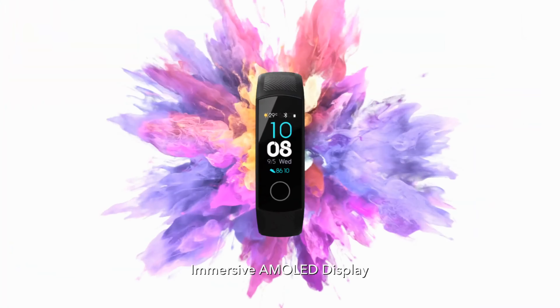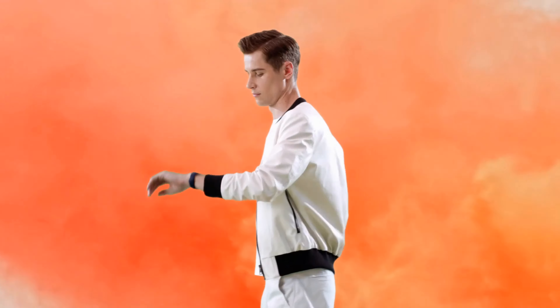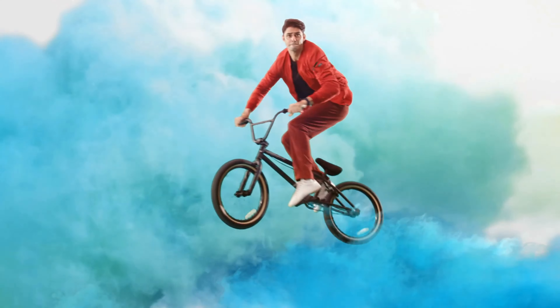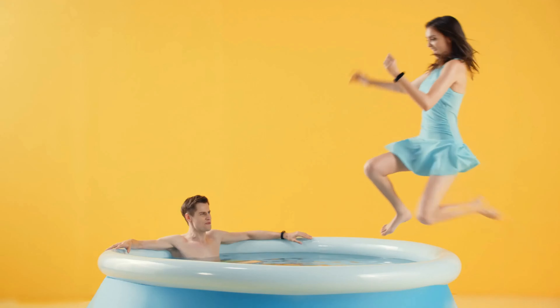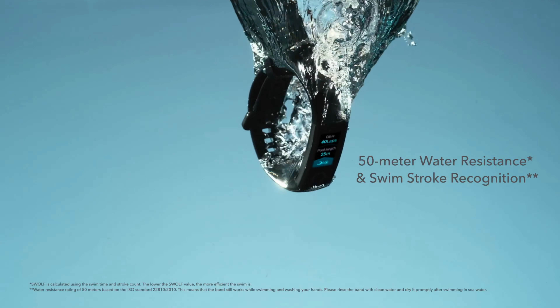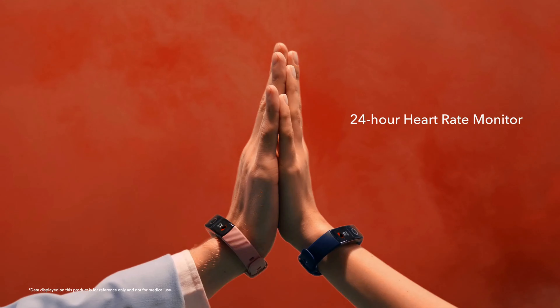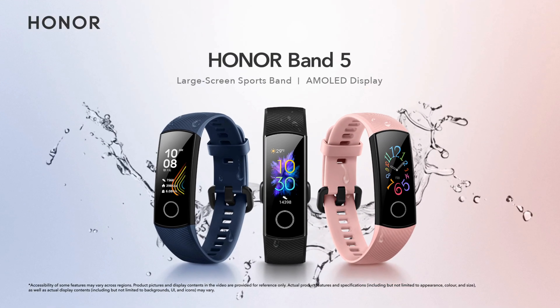There are nine workout modes: outdoor and treadmill running, outdoor walking, treadmill walking, exercise bike, elliptical trainer, rowing machine, pool swimming, and free training. Sleep phase monitoring in the Honor Band 5 is highly praised for its accuracy, using Huawei's proprietary TrueSleep technology. There is also a smart alarm clock that wakes the user in the phase of sleep when awakening will be most comfortable. A full battery, with all functions except continuous heart rate tracking enabled, lasts five to seven days. In economy mode — with continuous heart rate and sleep monitoring disabled — autonomy increases to two weeks.